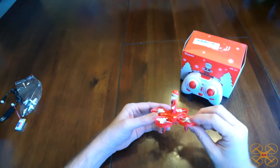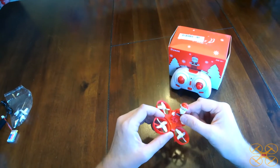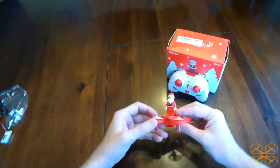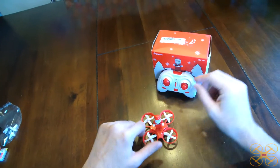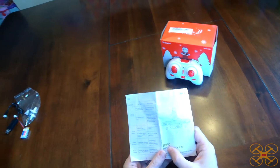Hey guys, today I'm going to be reviewing a Christmas-themed little drone. This is a little like a Santa Claus Lego Whoop by E-Sheen. The model number here is the E-Sheen E011C.